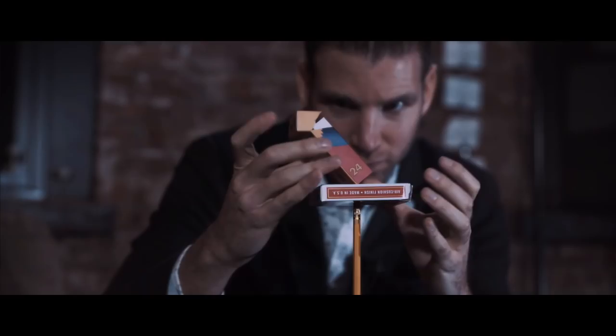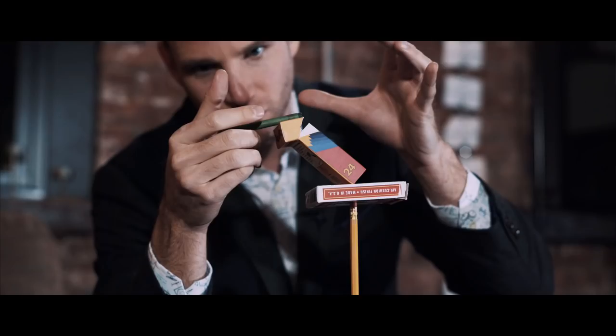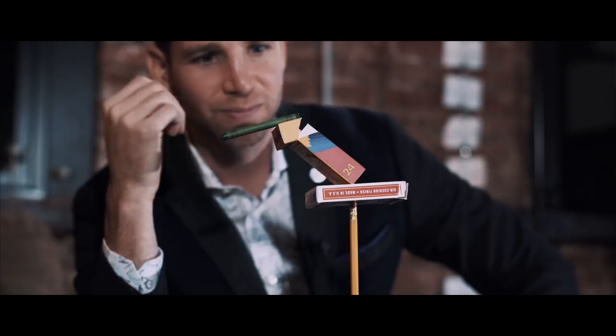Balance began nine years ago when I received a real letter from a real prisoner serving a life sentence, who told me that he couldn't really do magic on the inside unless he used props that were allowed in a prison cell. And it ends right here, right now, where you get to take five examined objects and stack them in an impossible sculpture.